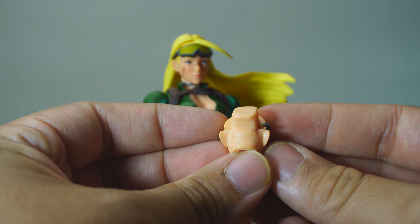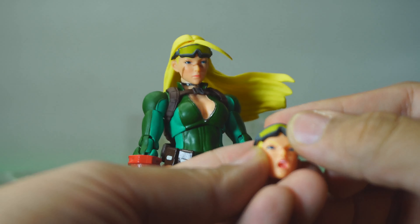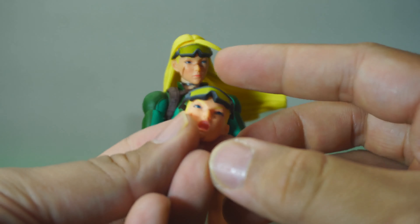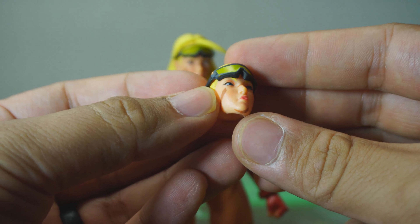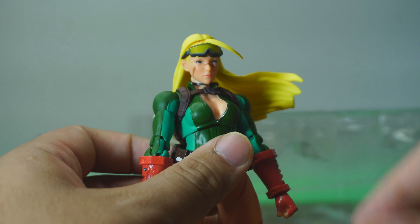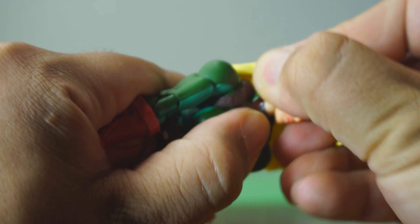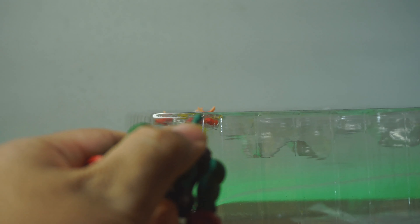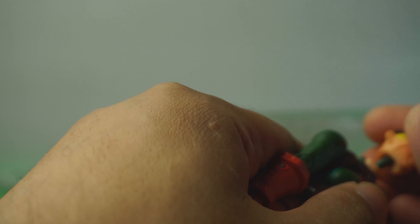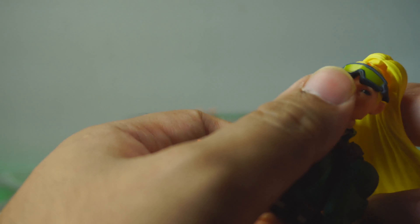On the other extra heads, you can have something like that. What you have here is her yelling battle face. And then the pouty face — yeah, I like this one, it's really cute. I'm going to pull the head off and put the pouty face on. There she is with her pouty face. I really like this one.